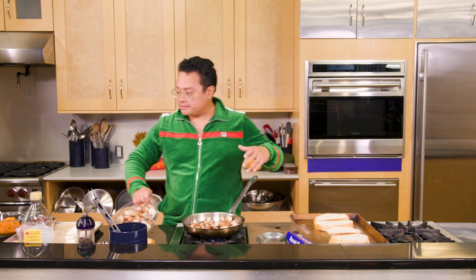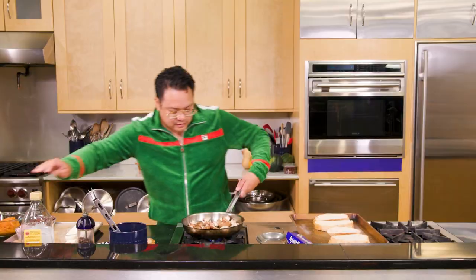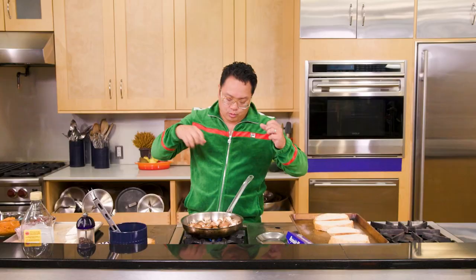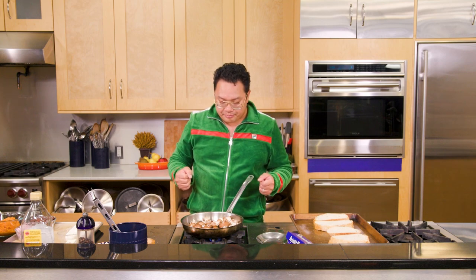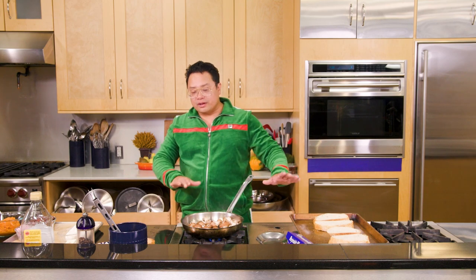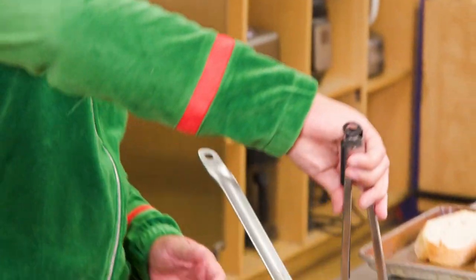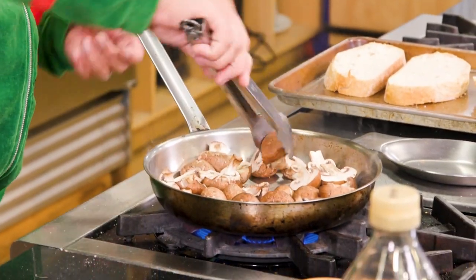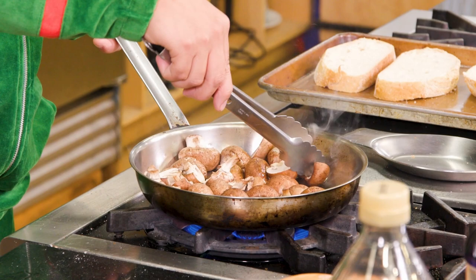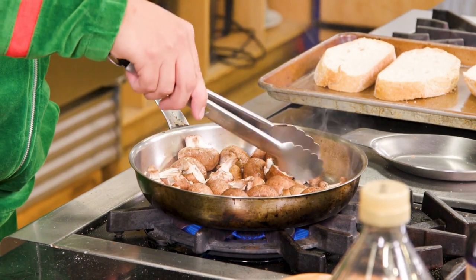We've only cut them in half because mushrooms will shrink a little bit and we want a lot of texture. You've got crunchy bread, this really creamy squash puree — so you want these to have a little bit of bounce to them. We're gonna do absolutely nothing to this pan — don't touch it, don't shake it, don't move it. What we can do is just place the mushrooms cut side down so there's more surface area contact with the pan to get a little bit more brown.